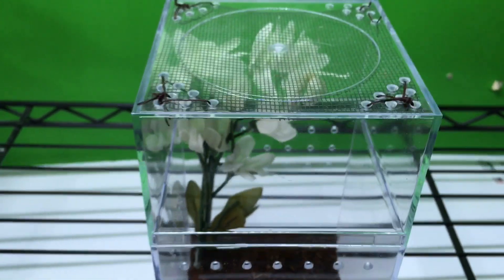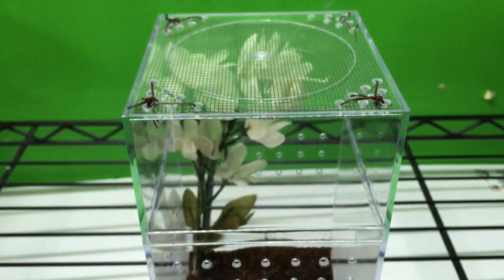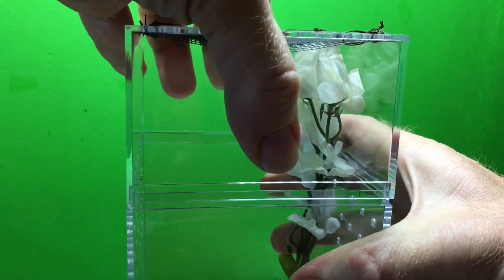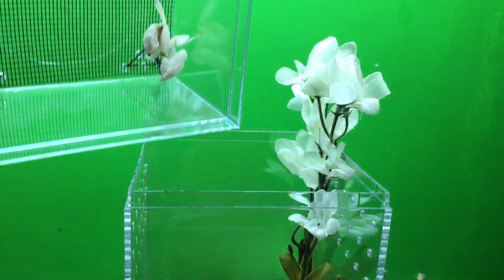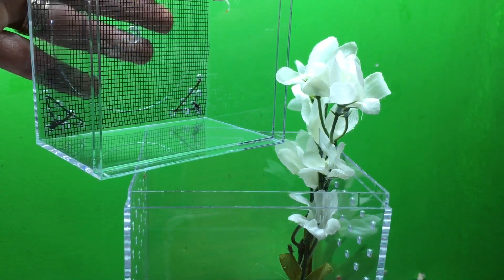This is not going to be the enclosure when she's an adult — she'll need something a little bigger probably — but this works just fine for now. I've only had her since yesterday. She was from Peter at Bugs in Cyberspace. You can check out Peter's recent video on orchid mantises and also check out our video on orchid mantises — I'll put a link.